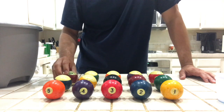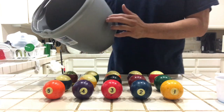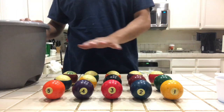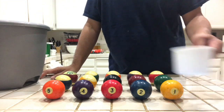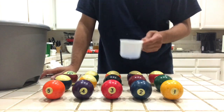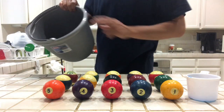So what do we need? First, we need a bucket. Fill it with water — make sure all of the balls are submerged in the water. Then add any detergent; I'm using a laundry detergent, but any detergent will do. So first step, I'm going to fill it up with water.